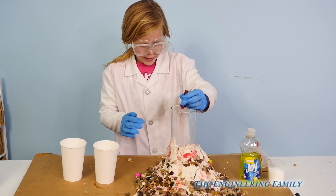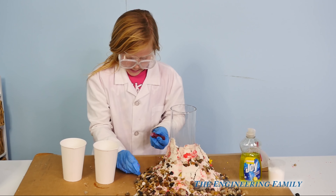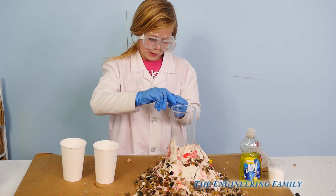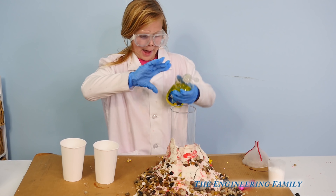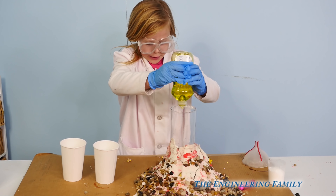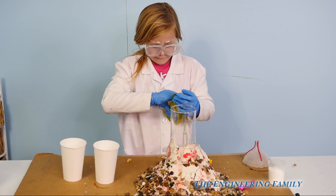One, two, three, four — four drops of food coloring. And now we're going to put four squirts of soap into our volcano. One, two, three, four — how about a little bit more, one to grow — five. Some got on the side, but that'll probably work okay too.